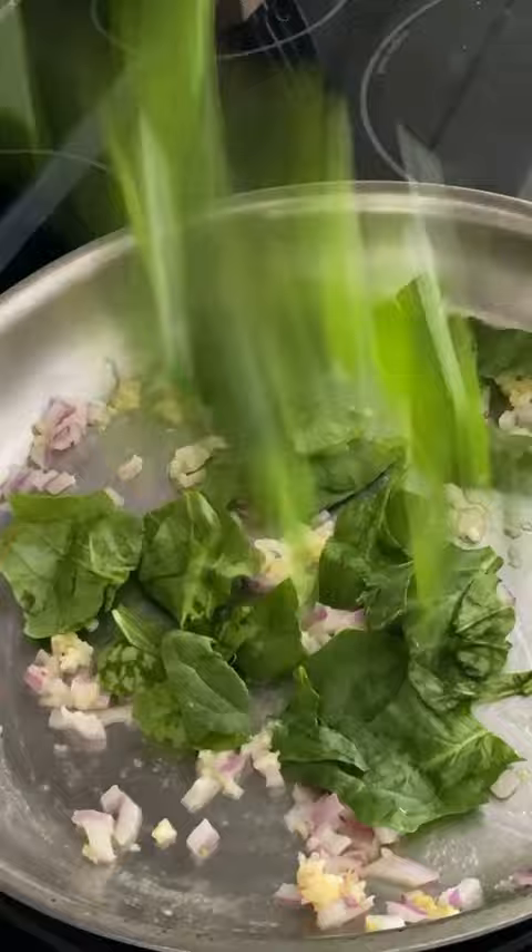If you love spinach and artichoke dip, then you will love these twice-baked potatoes with spinach and artichokes with a sprinkle of Alain's hemp seeds.